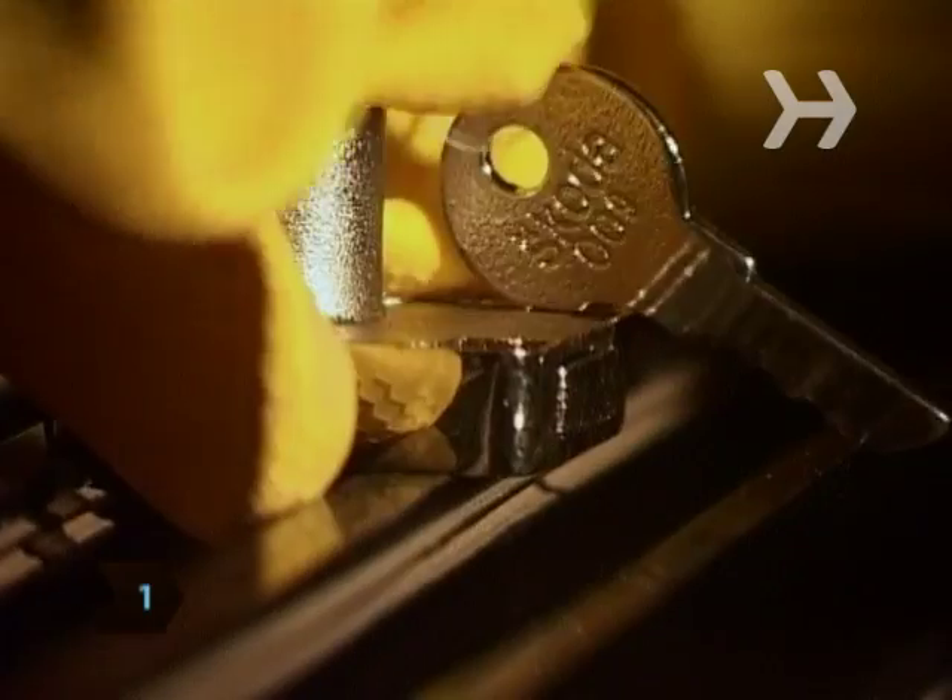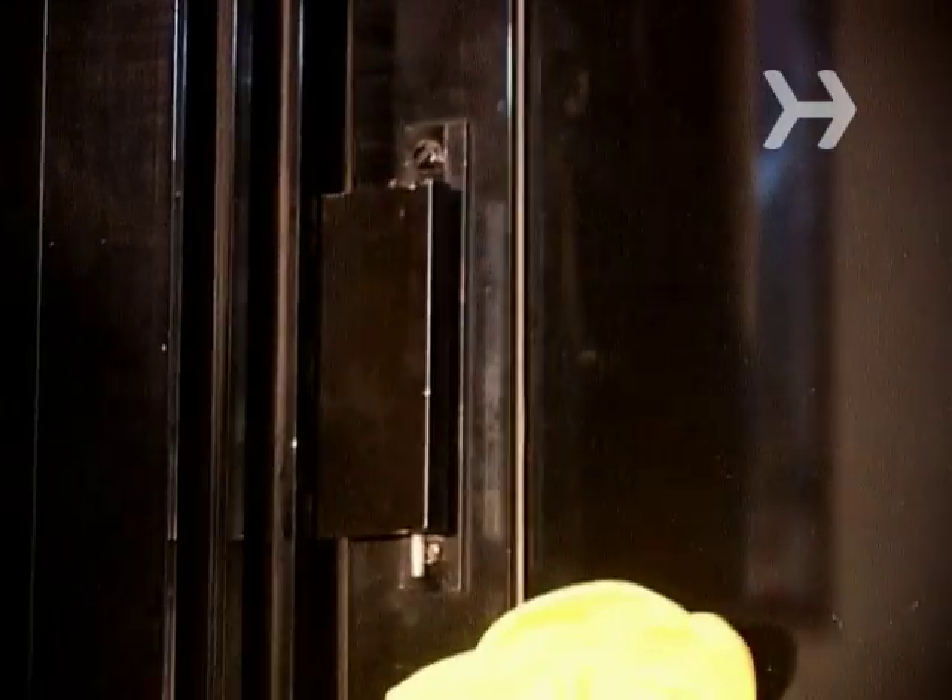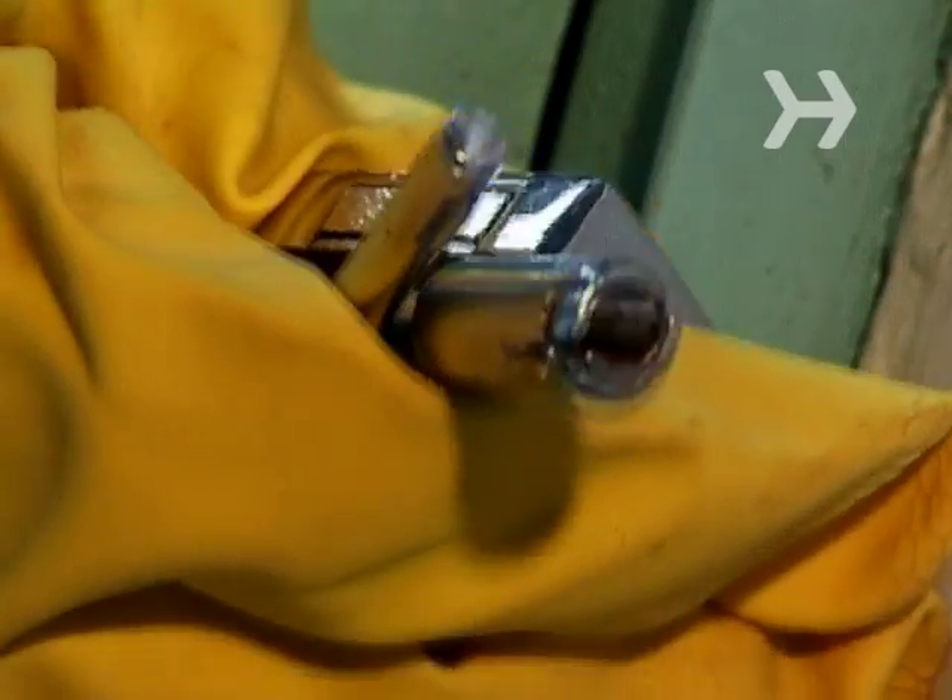Step 1. Choose a lock that suits your needs. Options include key track stops, sliding window locks, and bolts that lock casement windows in place.